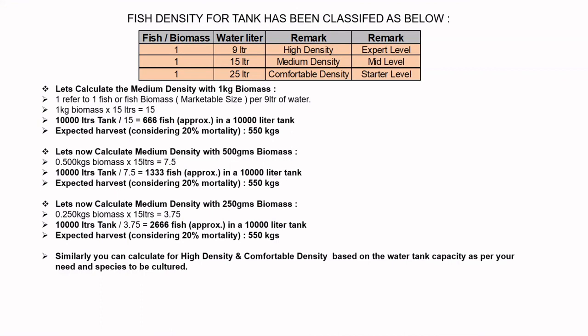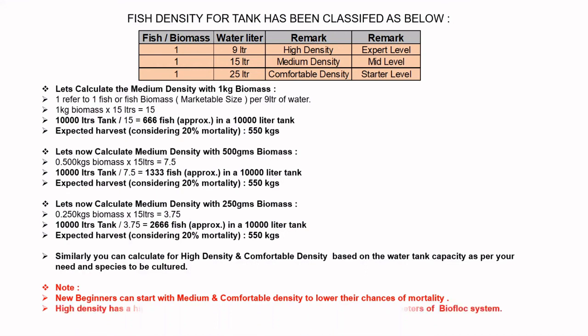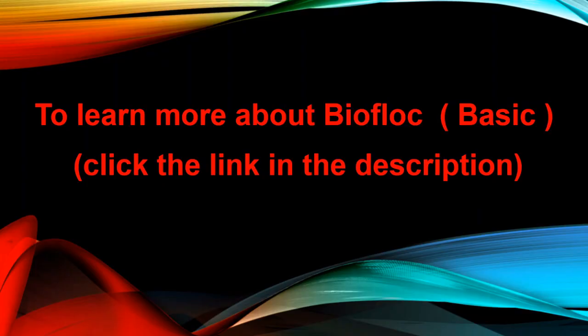Similarly, you can calculate for high density and comfortable density based on your water tank capacity and species to be cultured. Note: new beginners should start with medium or comfortable density to lower their chances of mortality. High density carries higher chances of mortality if you are unable to control all the parameters of the biofloc system.